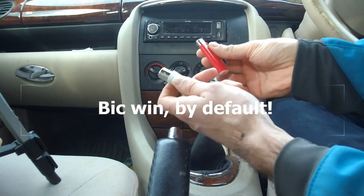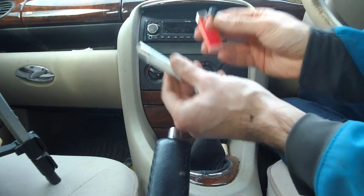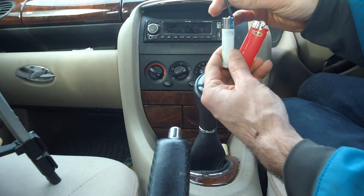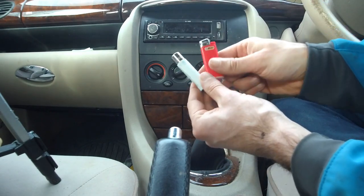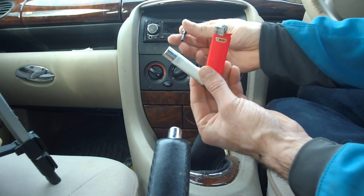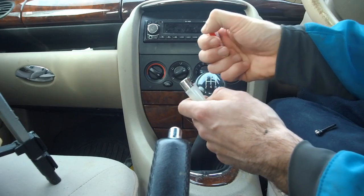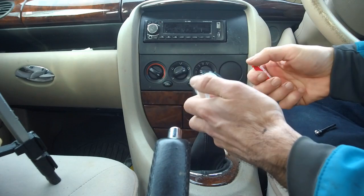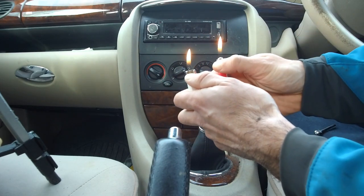I was going to do more tests on these, so if you like this video give it a thumbs up and comment and we'll get the Clipper working and put these two lighters through their paces. Personally I'd probably prefer Clippers to Bic just because they are more replaceable and you can keep them longer. But in this test today the Bic is still a bit damp but it is working, and the Clipper's not.